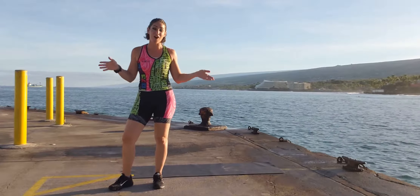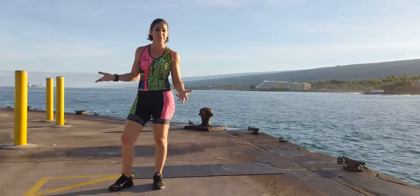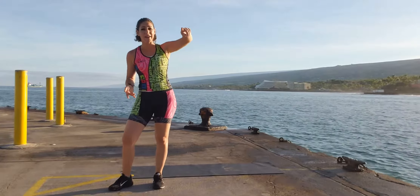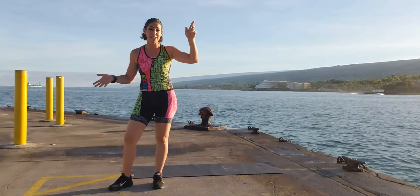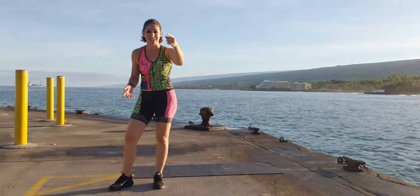I'm in downtown Kona on the end of the pier. This is where all the magic happens. It's a transition area for Ironman and this is where we swim 2.4 miles, get on our bikes, ride out to Nelha and back 112 miles, and then run a marathon starting on Ali'i Drive going out to Nelha and back, finishing right here.